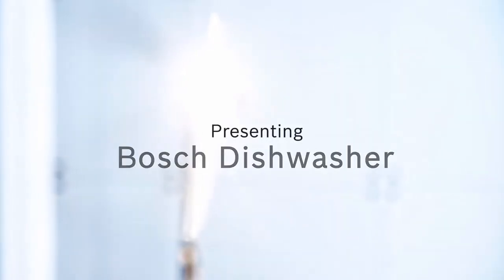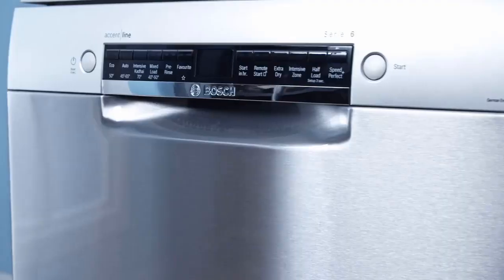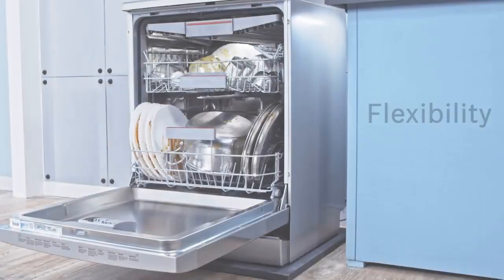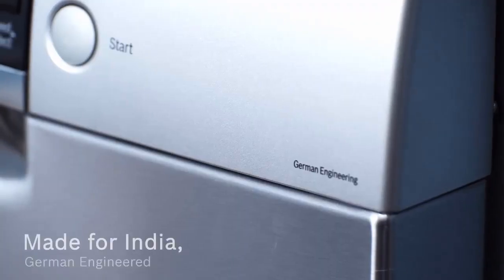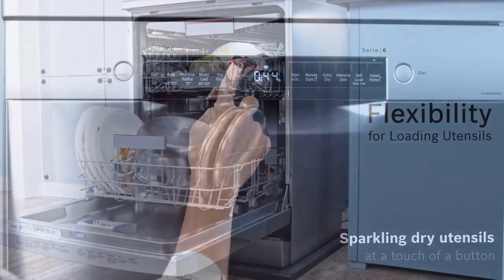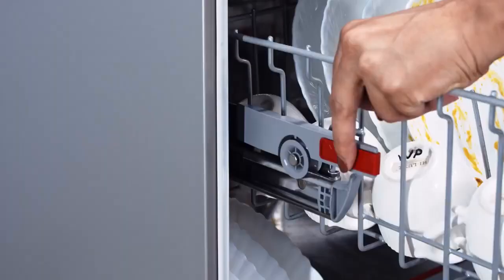You can fold down the narrow tines on the bottom rack. Even more quiet: while the 500 series dishwashers are rated around 44 decibels, most 800 series models are 42 decibels, and some are even as quiet as 39 decibels. That is really so quiet you can watch TV or listen to music in the kitchen while the dishwasher operates.